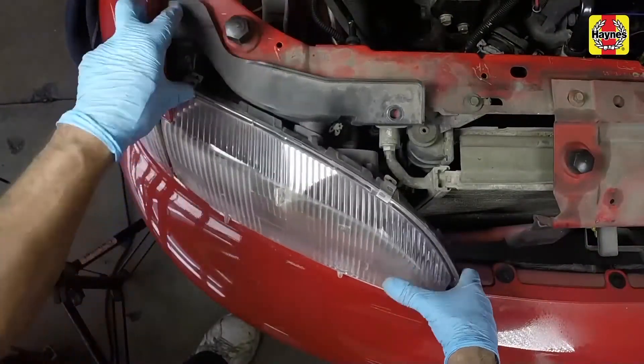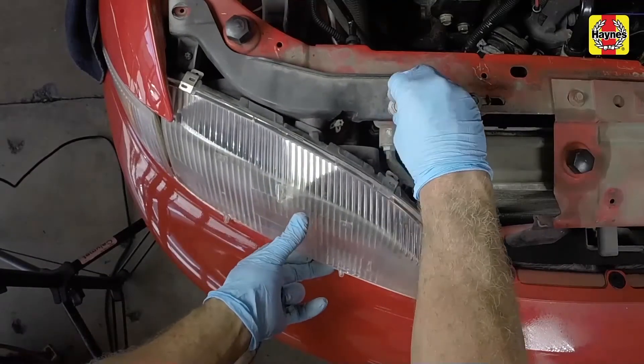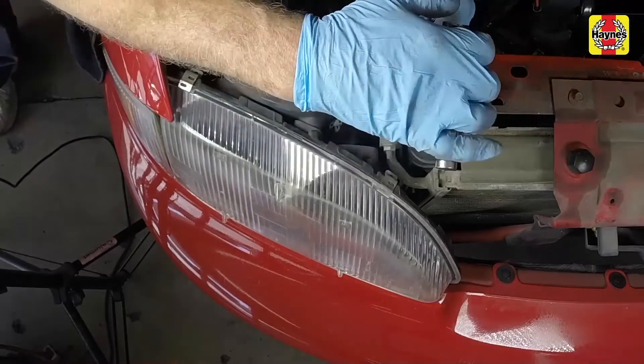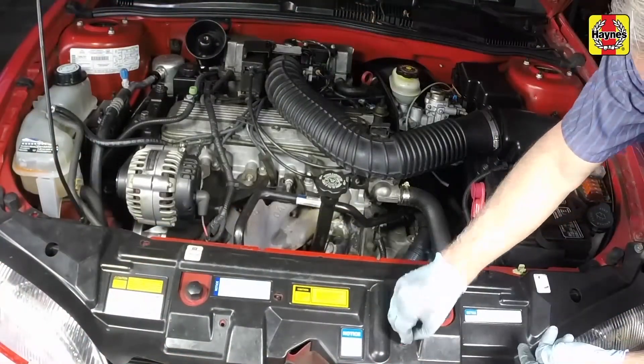Position the headlight housing evenly in place on the body, then install the mounting bolts. Tighten the mounting bolts securely. Install the upper splash shield and secure it with the pushpin fasteners.